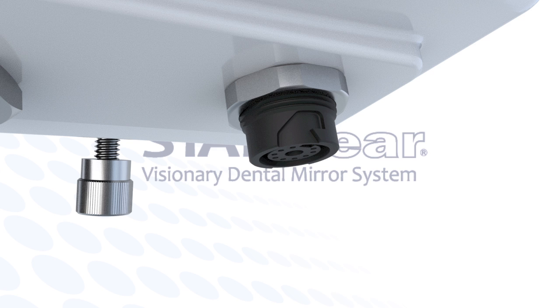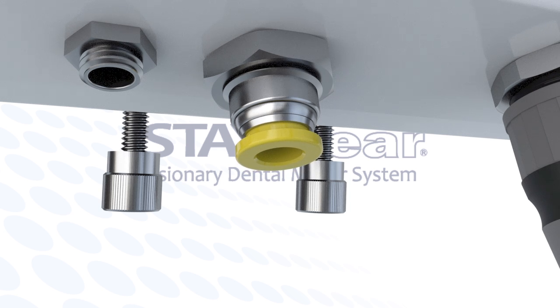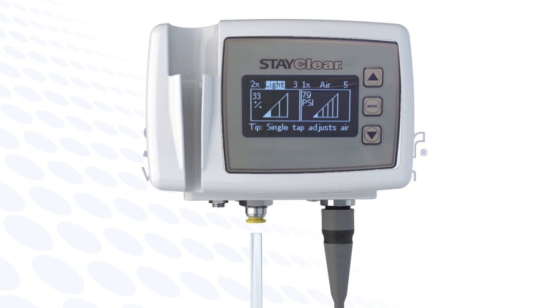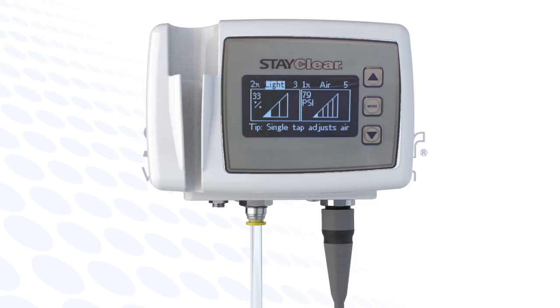The umbilical locks into the underside of the cradle system. Next, let's attach the clean air tube into the StayClear display cradle by pushing on the yellow ring on the bottom of the cradle and display unit and inserting the clean air tube into the cradle air inlet port. On the opposite end of the clean air tube, you will find a dental quick disconnect which you must only insert into your air inlet in your operatory air system.